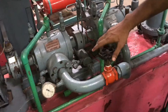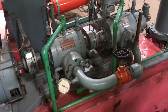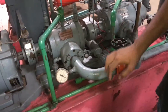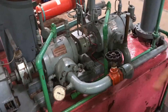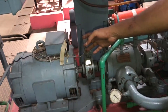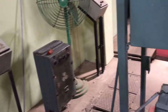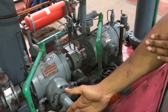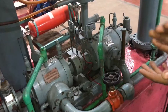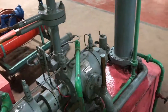Then we will close this valve incrementally. For this mechanism, we can take readings up to 50 pounds. First, we close the valve and adjust the needle to 10, giving a pressure of 10 pounds. We then take the RPM from the dial, go to the other side, take the manometer reading, and record the time for three revolutions of the energy meter. We repeat this process — closing the valve to 20, and so on. Five sets of readings are taken in total, and these are substituted into the formulas to calculate efficiencies, work, etc.